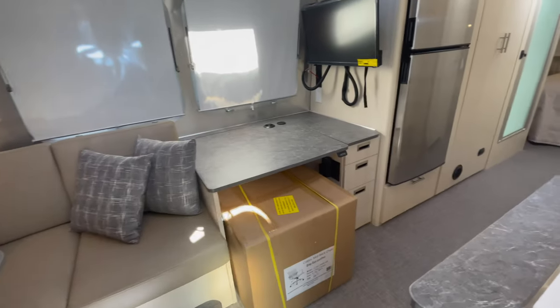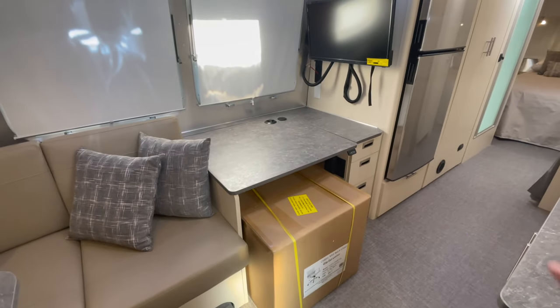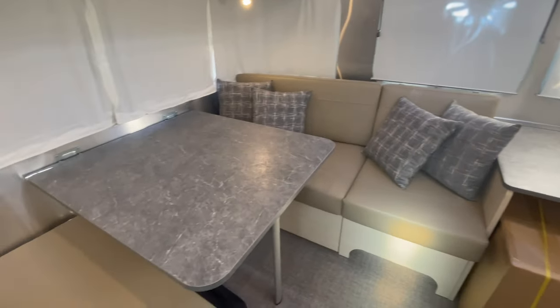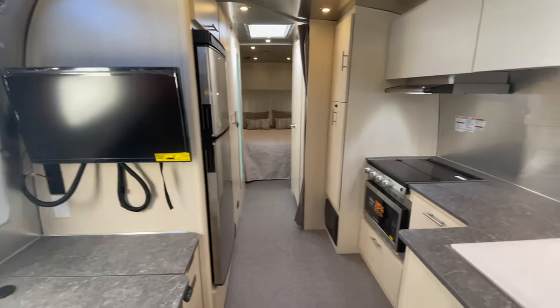Moving inside, you may have already noticed the surprise — this is the desk version of the Airstream Flying Cloud. I'll show you all about that in a moment, but first let me give you a full view of this beautiful Flying Cloud 27-foot queen front bed.